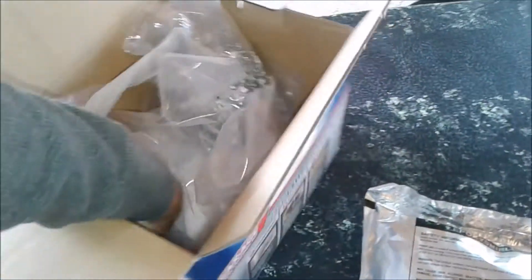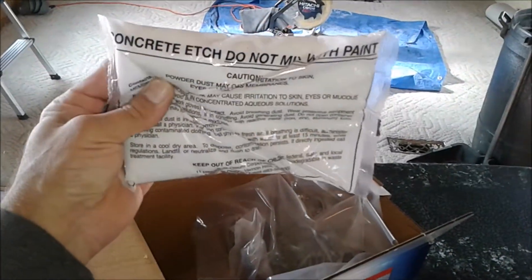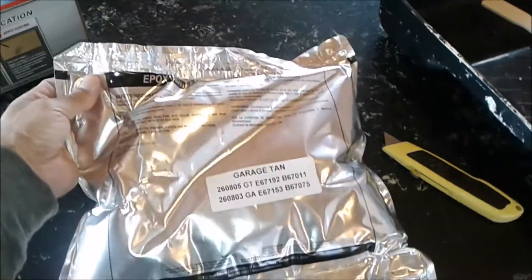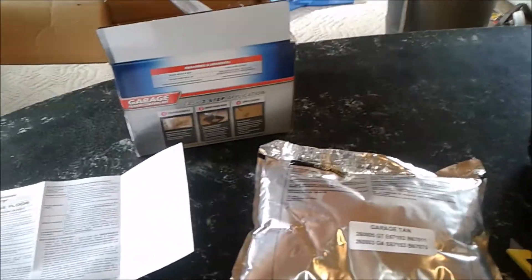Inside the box you're going to have a couple different things. There's going to be texture chips — that's more for garage floors to help where it's not so slippery, and it probably wouldn't look so good on a countertop. Then it's going to have concrete etching material, which is designed for concrete, so you don't want to use that at all. Then it's going to have your two-part epoxy, either in two cans or a pouch like this. These pouches actually make it much easier for mixing.